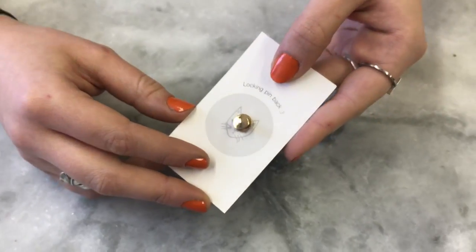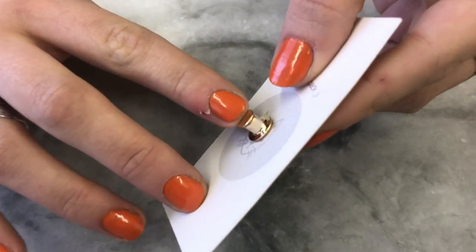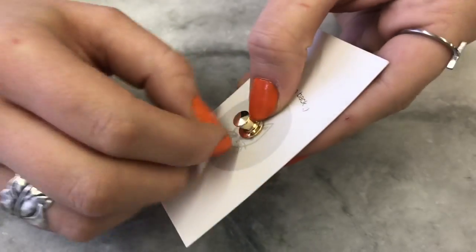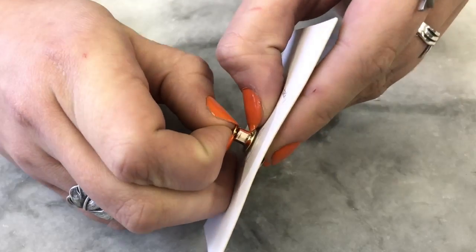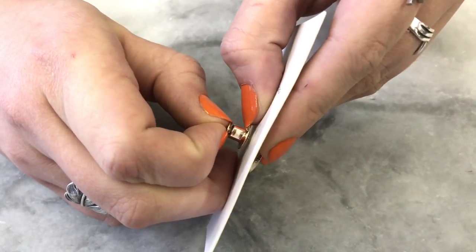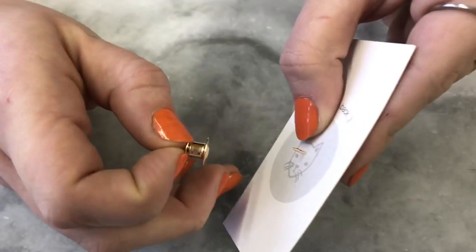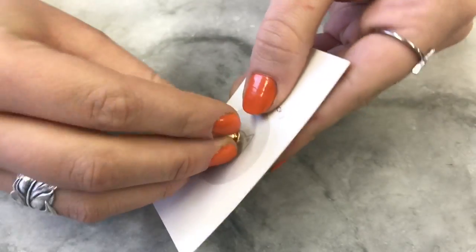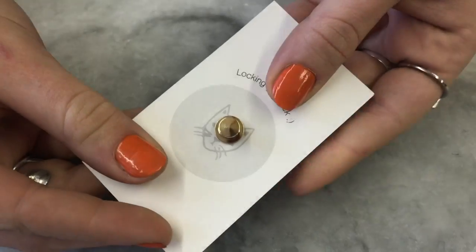So Rebecca is going to take it off for us. To take it off, you stick your fingernails under the very small back piece, push down the bottom with your other fingernail, and then pull the whole back off. It should all come off as one. To stick it on, you literally just push it on and it snaps on there.